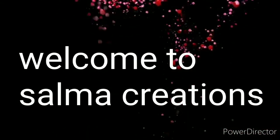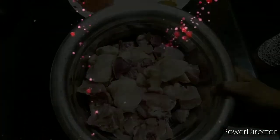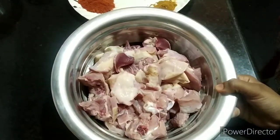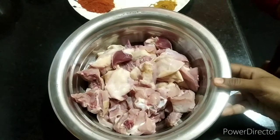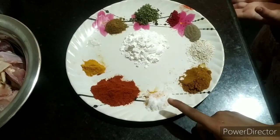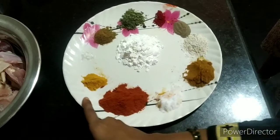Hi friends, welcome to Salma Creation YouTube channel. I am going to make a recipe using 1 kg of chicken.